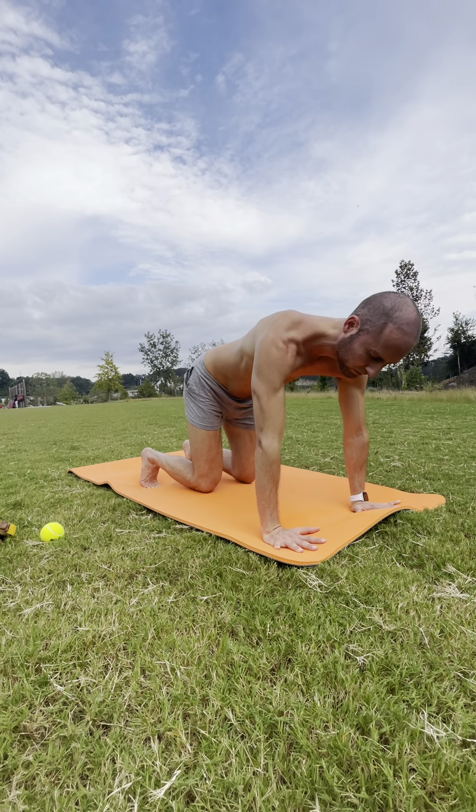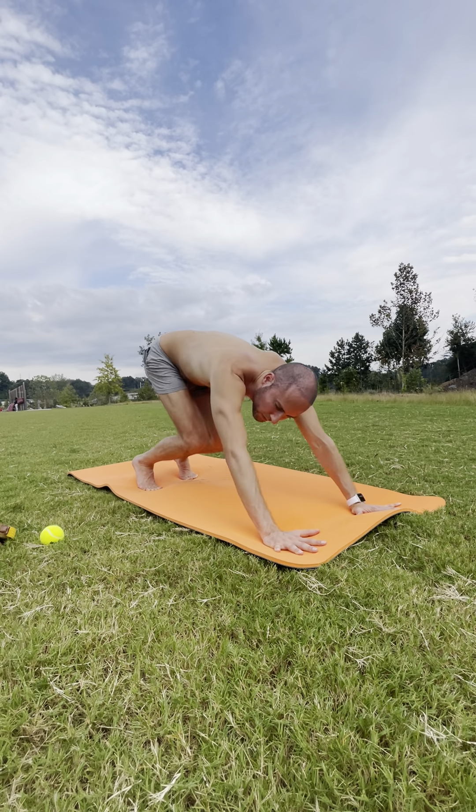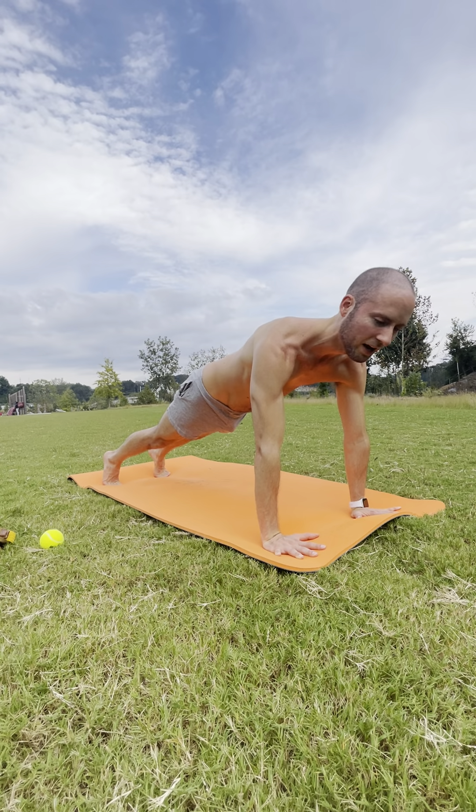Inhale, shifting forward. And exhale — hips up and back. One more: inhale forward. Exhale. Step into your high plank.